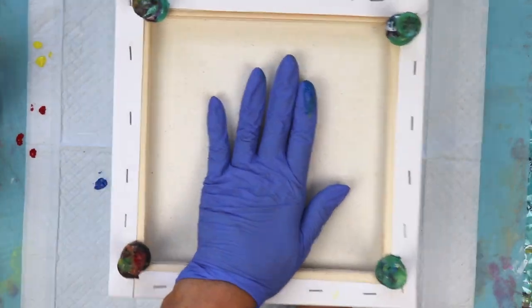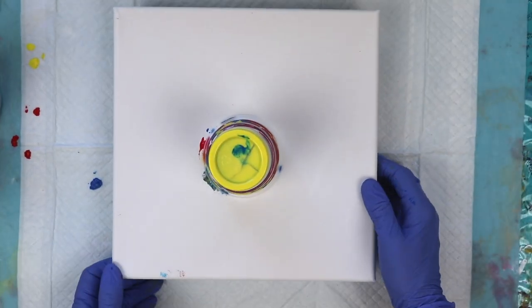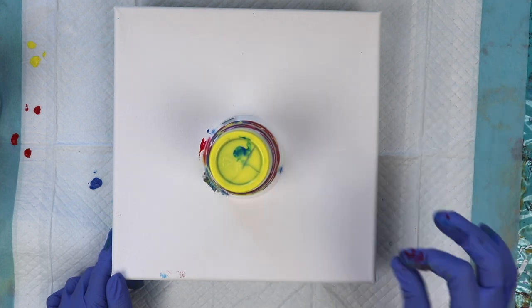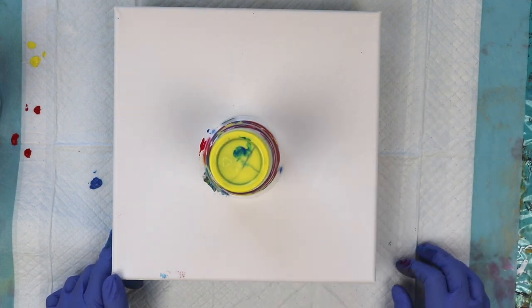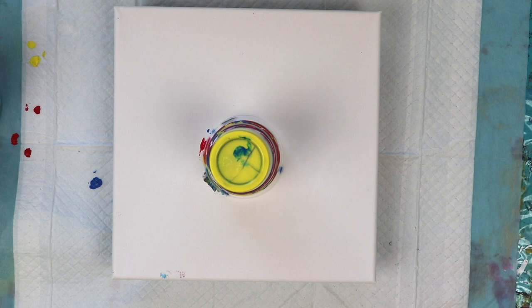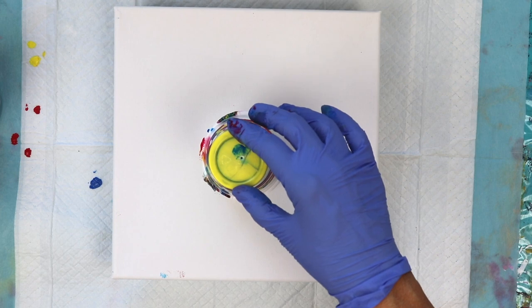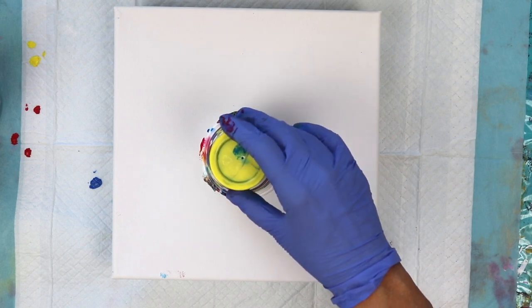We put it over top of our cup, hold your cup, and flip it. I like to wait a few minutes so that the paint has time to move all the way down the cup and onto the canvas. You can also poke a hole in your plastic or paper cup and that will help release the air so that the paint drops. If you poke the hole in it and you're not holding your cup, your cup's going to start moving.